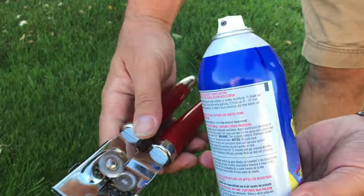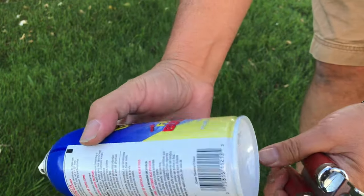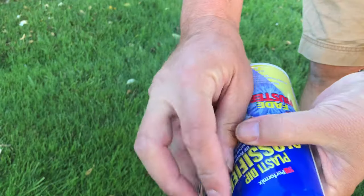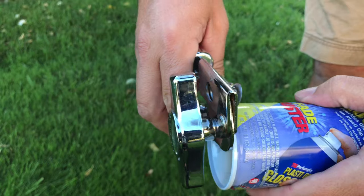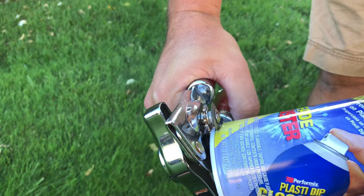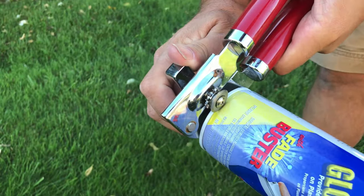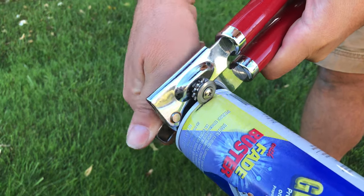So we have our paint can and we have a regular can opener. We're going to just do this — do it away from you just in case there's still some paint in there. And look at that, nothing came out. There goes the last of the air just came out.